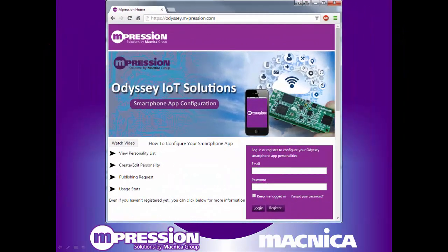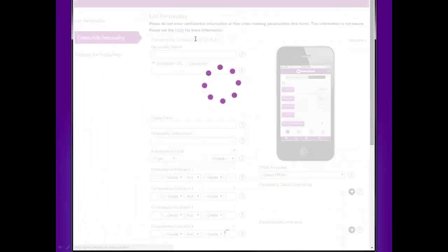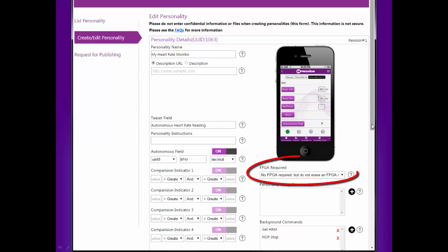Now what about crafting your own personality? Launch the Impression Odyssey IoT Solutions web page to create a smartphone app to control your custom configured Odyssey system. It takes only minutes to define your configuration, all without writing a single line of code. You can even define a personality that will load an FPGA design that you've created.